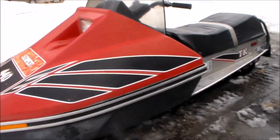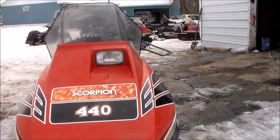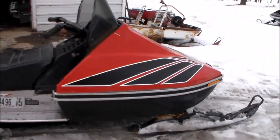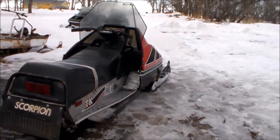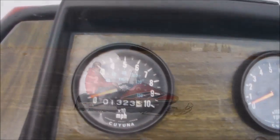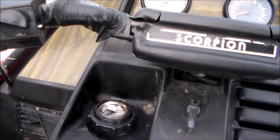Got a few nicks and dings — I was just out riding it here a little bit ago. It's a 440, with a single headlight in front. It's got 1,323 miles on it. The fuel tank is right up front here.